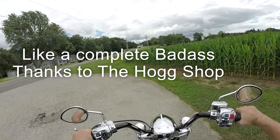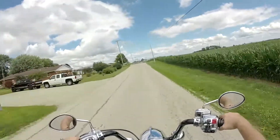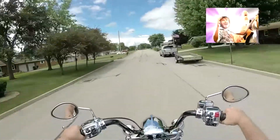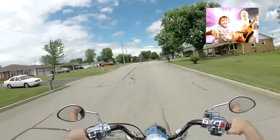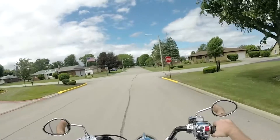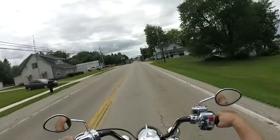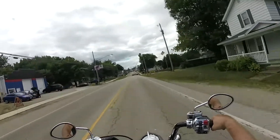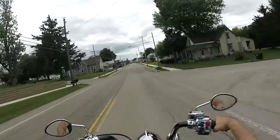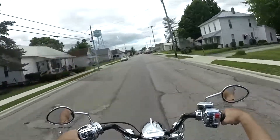What can I say about these new bars — the Hog Shop did a phenomenal job. I should have used more upbeat music because the wind is blowing 20 miles an hour, looks like rain, and I don't care. I have new bars to try out, and let me tell you something: these are fun and these are comfortable.